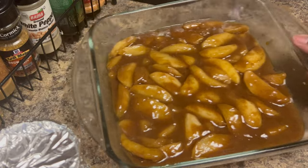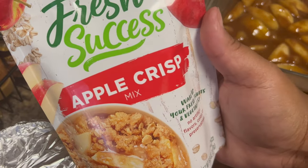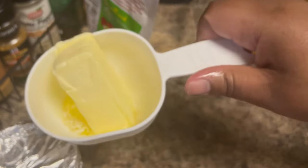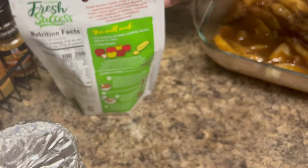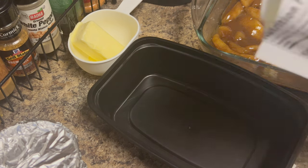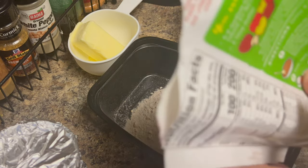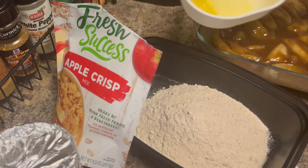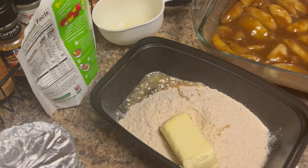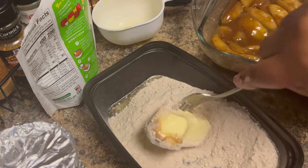I came across this apple crisp mix at the grocery store — all you need is this mix and some butter. I had the butter sitting on the stove so it can melt up a little. You can easily make this yourself too — you just need some flour and brown sugar. I'm going to add five teaspoons of butter and then with your fork go ahead and mash that butter down into the mix. That butter in the oven on top of the apples is going to crisp up and give it a nice little crunch.